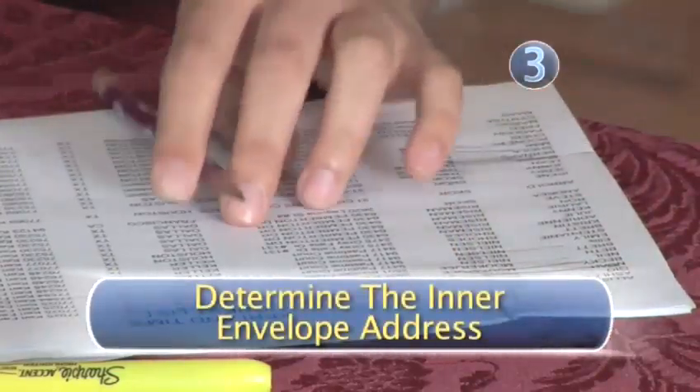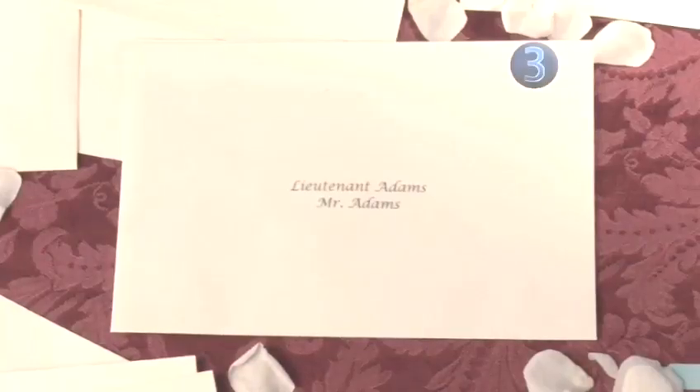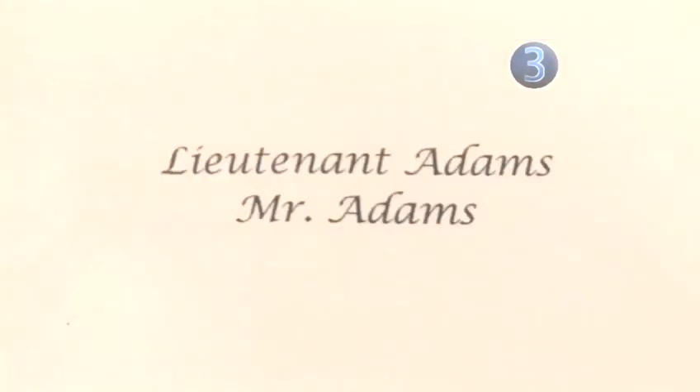Step 3: Determine the inner envelope address. Now it's time to address the inner envelope which holds the actual wedding invitation. You will again address their names on two lines. On line one, you will address it: Lieutenant and her last name. On line two, you will address it: Mister and his last name.